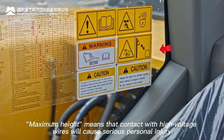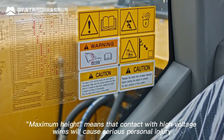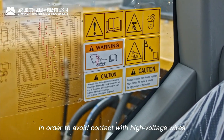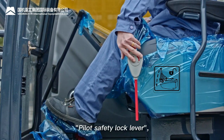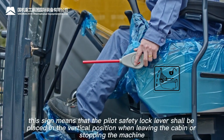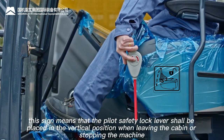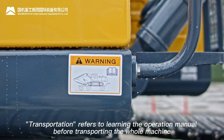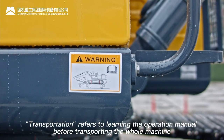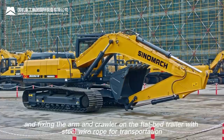Maximum height warning: contact with high voltage wires will cause serious personal injury; a safe distance must be maintained. Pilot safety lock lever sign: the lever shall be placed in the vertical position when leaving the cabin or stopping. Transportation sign: read the operation manual before transporting; fix the arm and crawler on the flatbed trailer with steel wire rope.